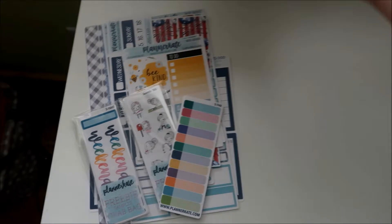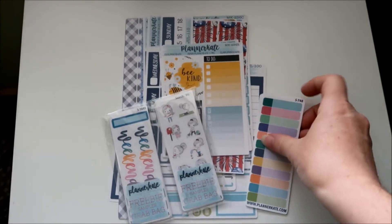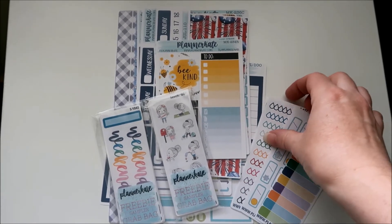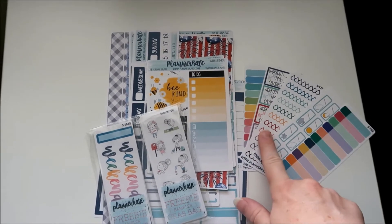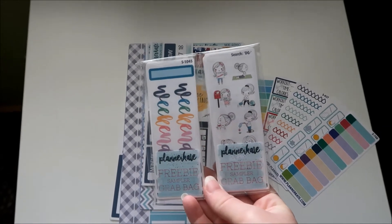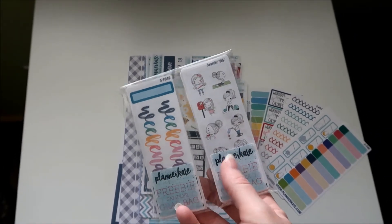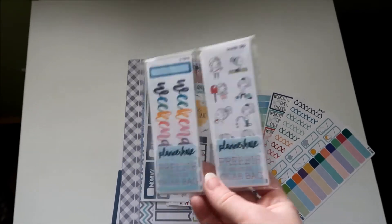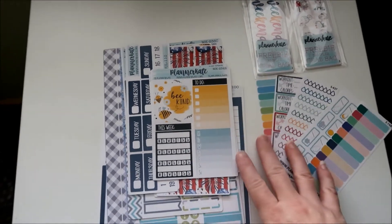First, I'm going to lay those up because I'll have to open those. With Planner Kate, you get five little freebie sheets, so I have those here, and then I got two more packs of the freebie sampler. There's 10 sheets in this one and 10 sheets in this one, and I think they're like $2.50 for all of them, so a nice little variety.